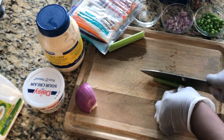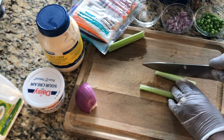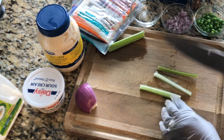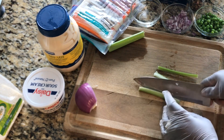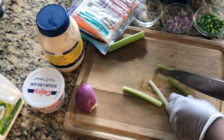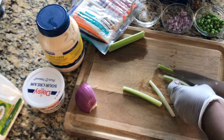For the celery, I rinsed them off already. I'm going to cut them in half because you do not want the celery too big. This one looks kind of big so I'm going to cut it in another half.